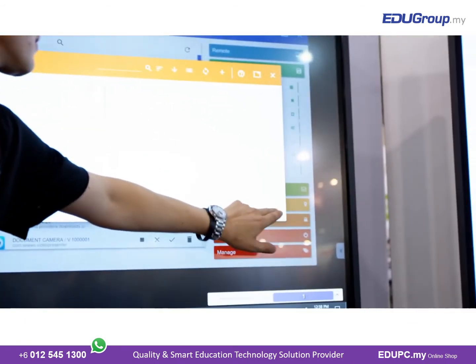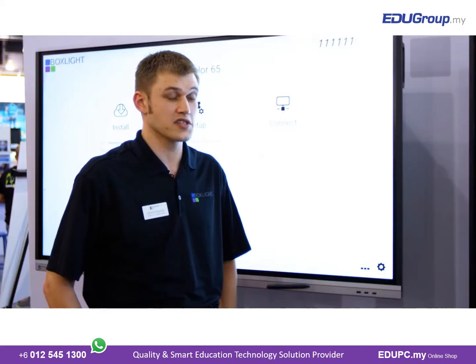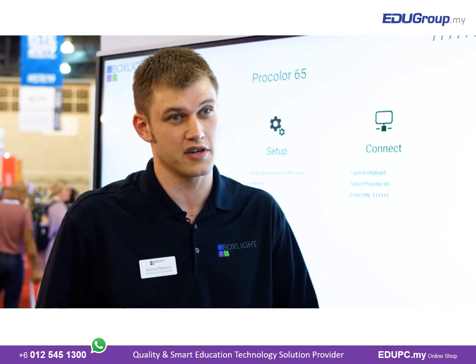Some features and benefits of Unplugged are the ability to cast up to four student devices, whether they're a Mac, PC, iOS, Android, or Chromebook. They can not only share their screens at the same time, but the teacher can also ask the students to mirror the big display to their student devices.